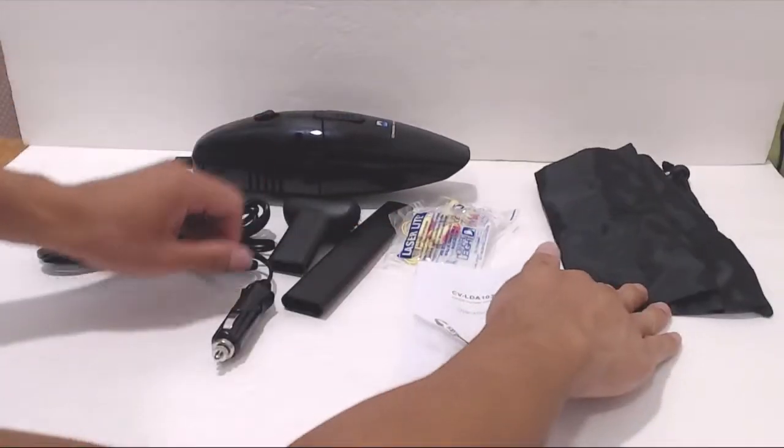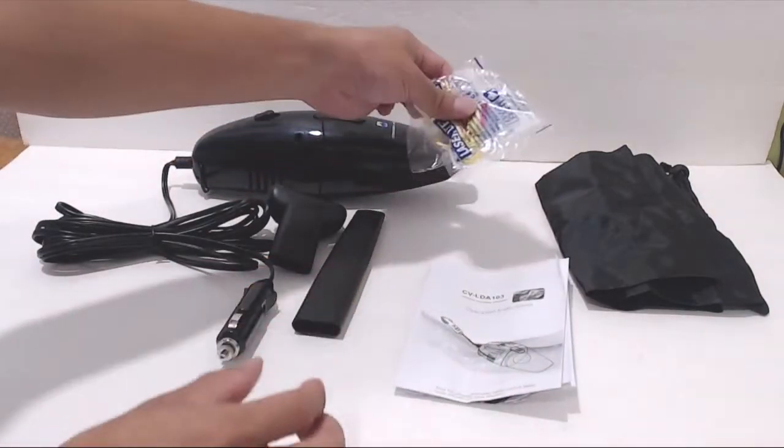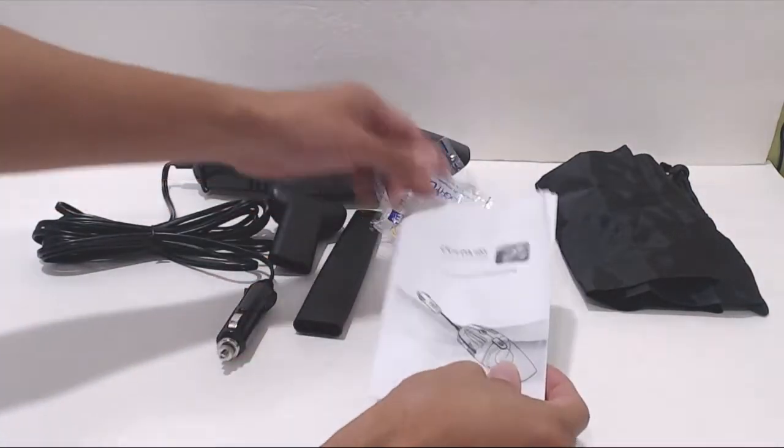You'll receive the vacuum, a nylon storage bag, brush nozzle, 7-inch crevice nozzle, two sets of foam earplugs, and an instruction sheet.